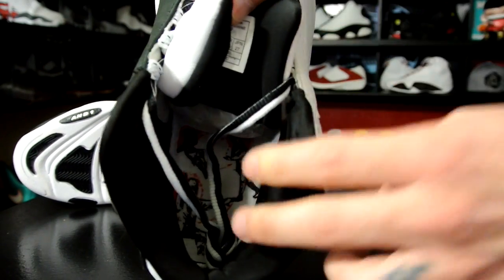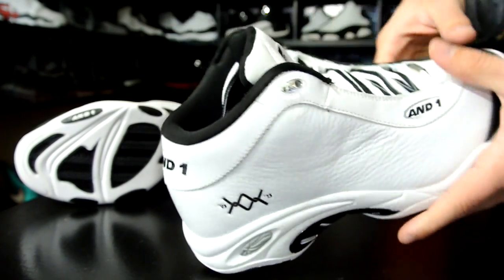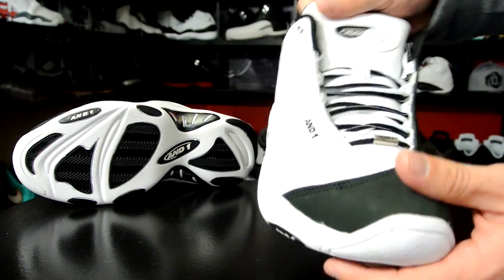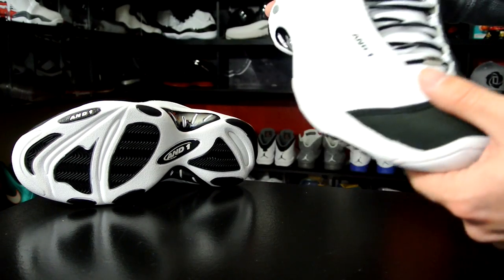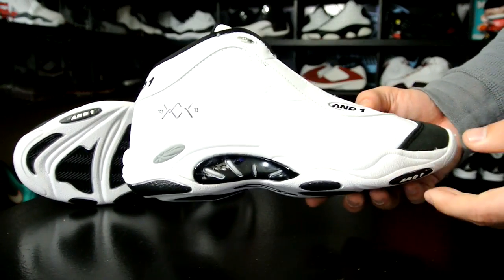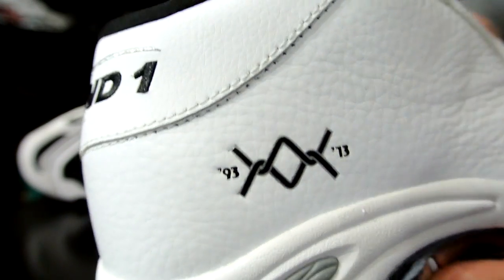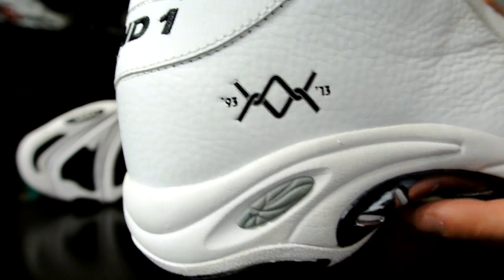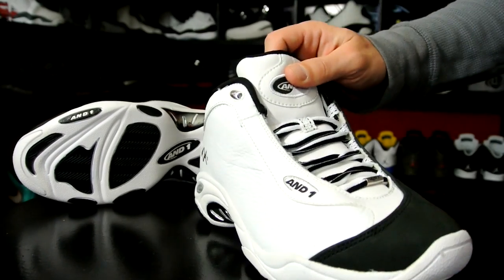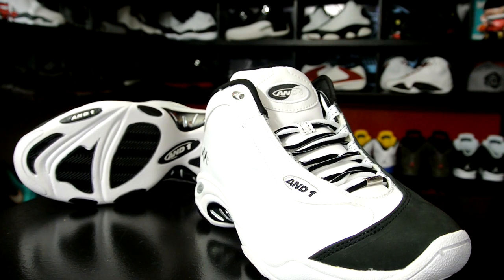The inside lining is very plush and padded — I love that, and the tongue as well. Fit-wise, I'd definitely recommend going up half a size right off the bat. And if anybody's wondering about this detail right here, that's just their throwback '93 to 2013 logo with a chain-link fence design. Everything else we'll find out once we start playing them for the performance review.